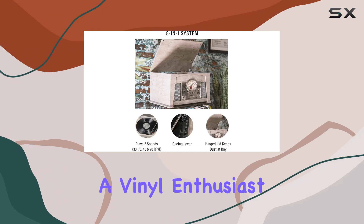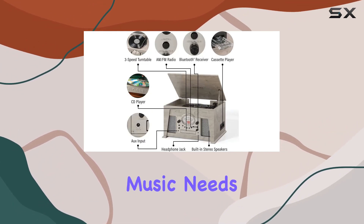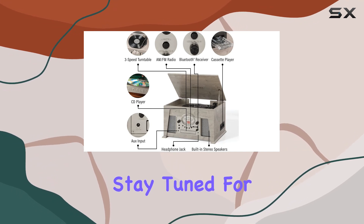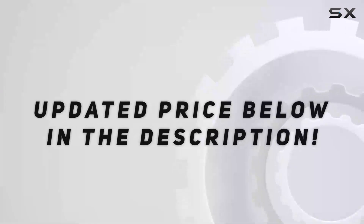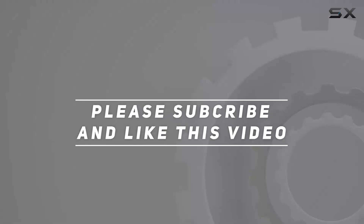Whether you're a vinyl enthusiast or love the convenience of Bluetooth streaming, this entertainment center caters to all your music needs. Stay tuned for the sound test coming up next. Check out the video description for an updated price, and thank you for watching this video.